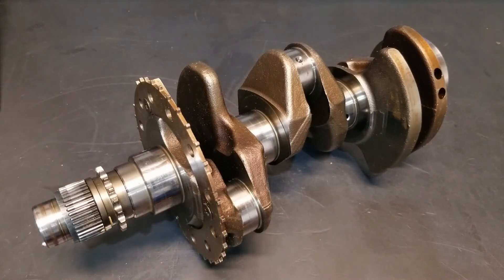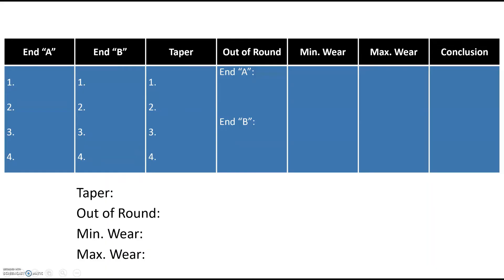With these eight measurements written down, we can start doing some calculations. Using a table, we enter all of our end A and end B measurements. Position 1 end A is 1.8112, end B is 1.8111. We fill in end A and end B for positions 2, 3, and 4 as well. We can then use these numbers to calculate our taper, out of round, min wear, and max wear.